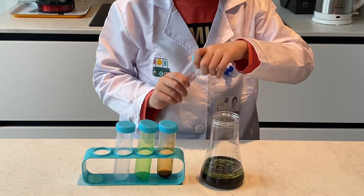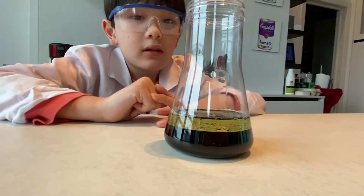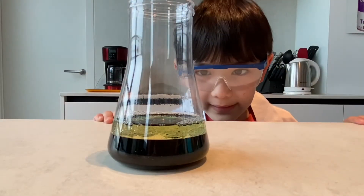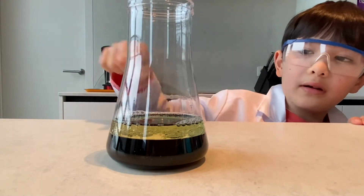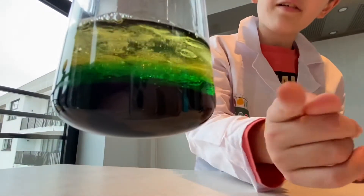Looks nice, huh? Now you can see all the liquids lay on top of each other. The denser liquids lay at the bottom. The lighter liquids float to the top. Look at all the layers.